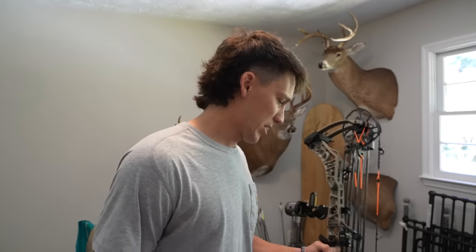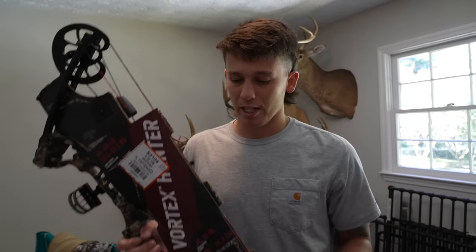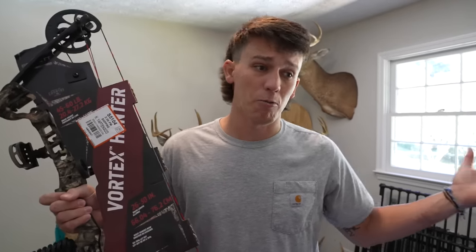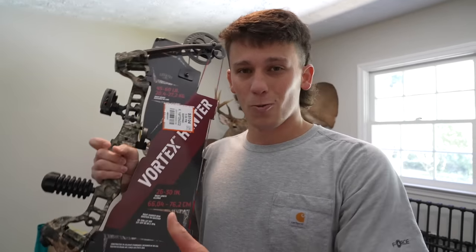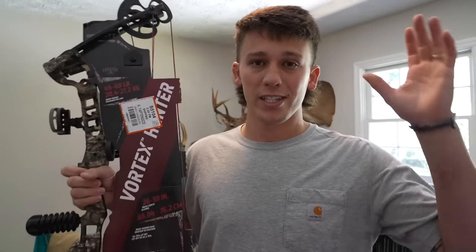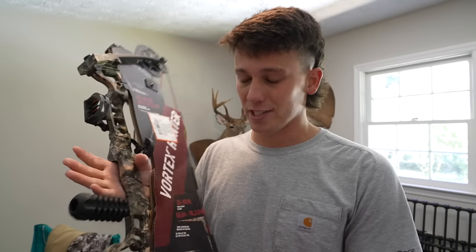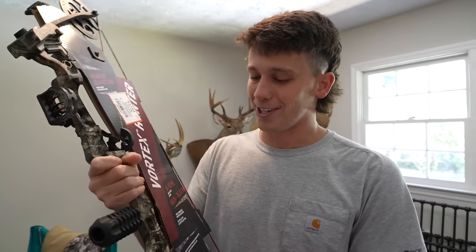I know you guys like these Walmart challenges because they're a little bit relatable. Some people aren't able to purchase those expensive bows, just like I wasn't when I was a kid or when I first got started. We're going to take the bow to Walmart, get some arrows, broadheads, and practice tips, then take it over to my buddy's house, tie on a D-loop, and see if we can get this thing sighted in so we can get in the woods and actually start hunting.